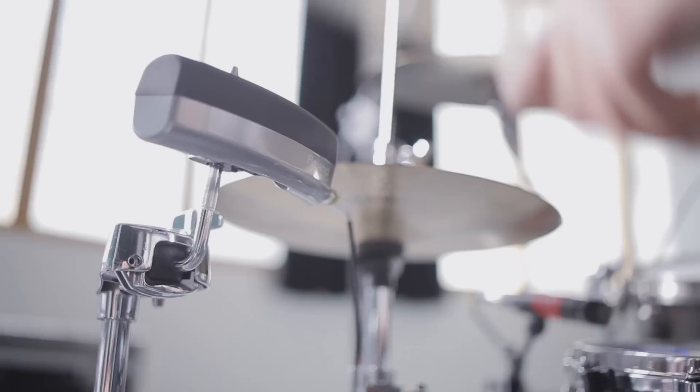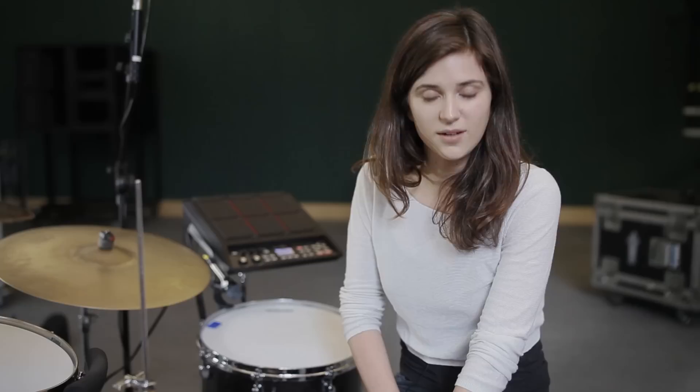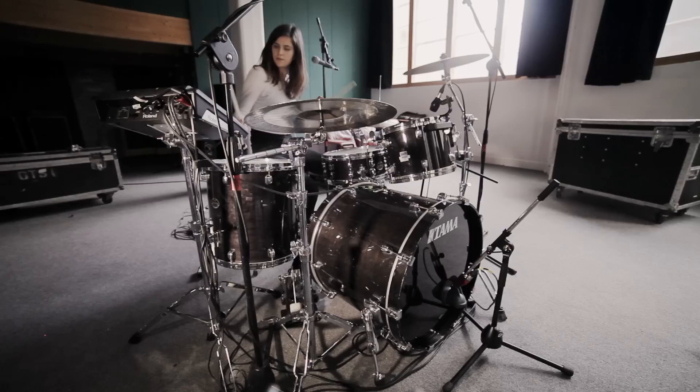I started using the BT-1 triggers and they're really solving a problem for me. I travel a lot playing with lots of different bands. Sometimes it's an issue taking such a big pad with me. They do exactly the same job but a lot smaller and more flexible. I can put them in any flight case or any bag and take them anywhere with me, and they don't take up any space.